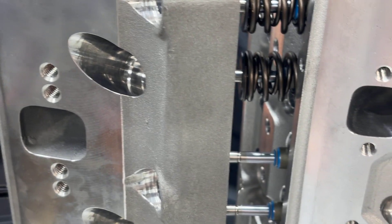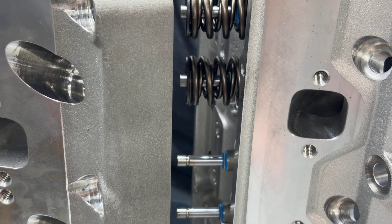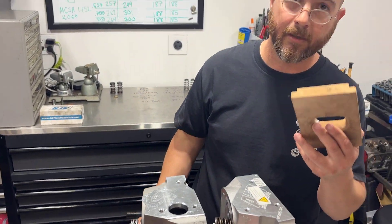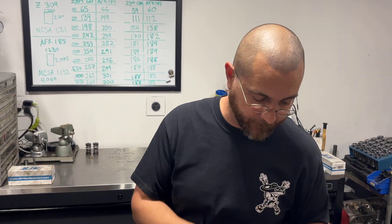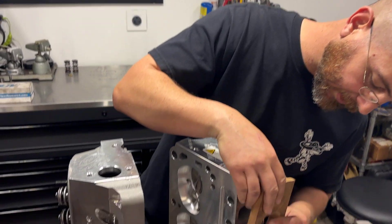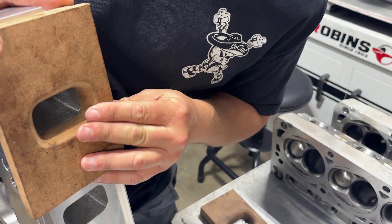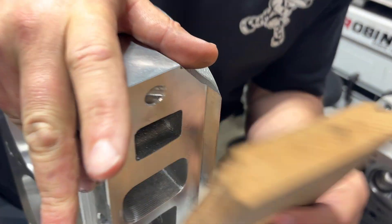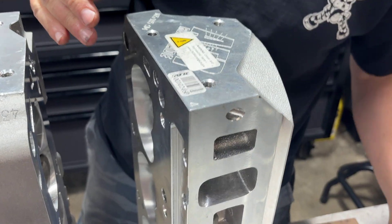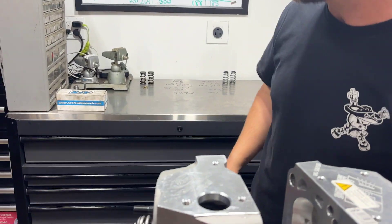I actually took the time to flow test these. We're not in grade school, so I do make flow plates for the cylinder heads. I actually take the time to make a proper flow plate, and you can see that they fit pretty well. I'm not using clay because it can change. I've got a little bit of clay here just to finish any spots that might be a little too big. So let's get into the flow numbers.